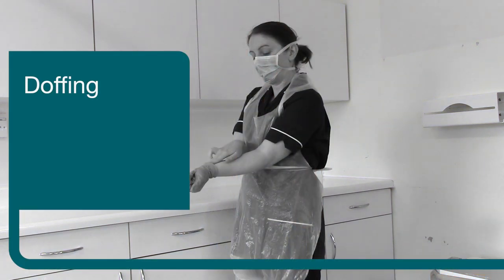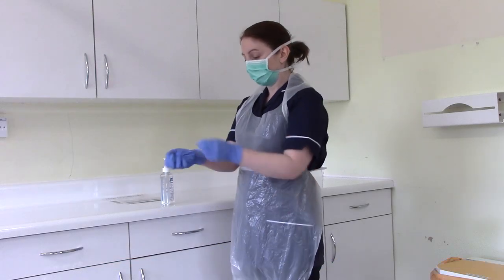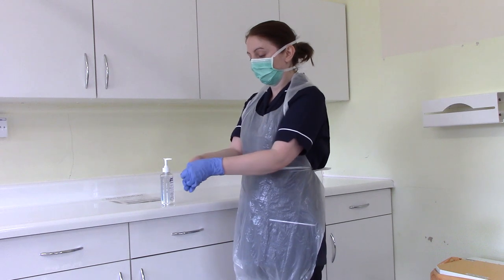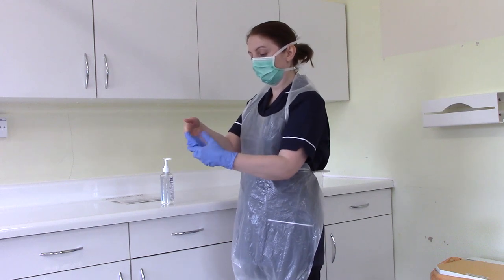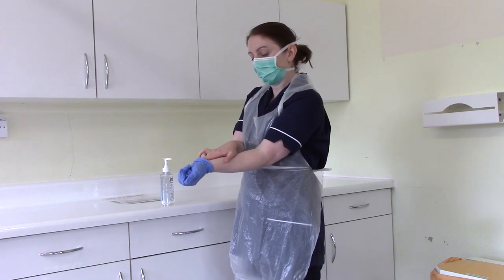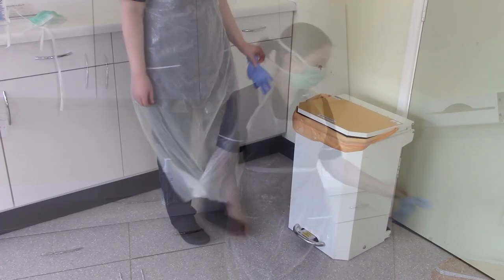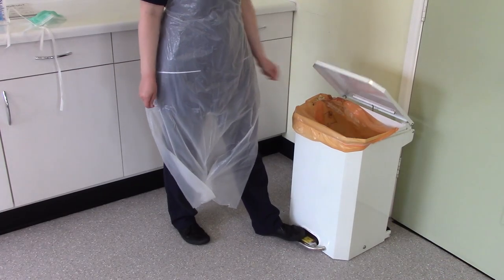It is critical that PPE is removed in the correct order to minimise the potential for cross-contamination. Step one: remove gloves. The outside of the gloves should be considered contaminated. Grasp the outside of one glove with the opposite gloved hand and peel the glove off. Hold the removed glove in the gloved hand and slide the fingers of the ungloved hand under the remaining glove at the wrist. Peel the second glove over the first glove and dispose of them as healthcare waste.